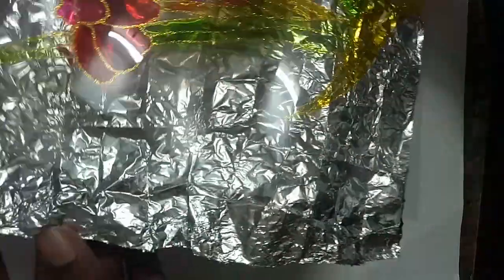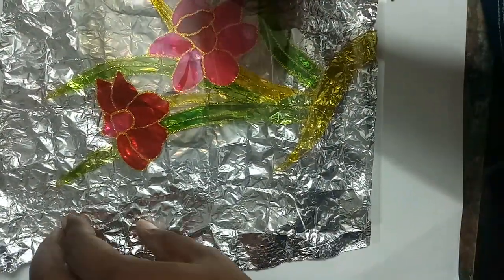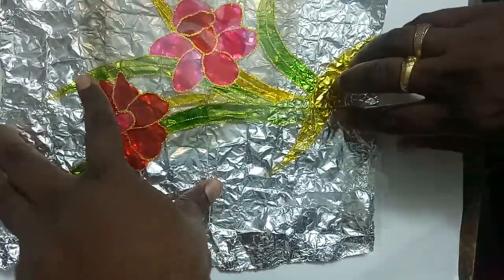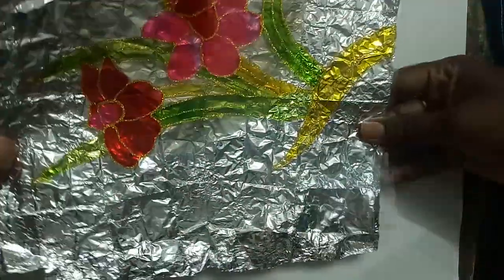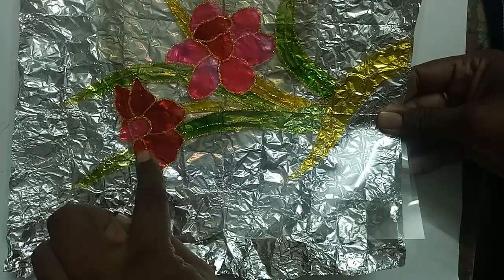See, now I am keeping a plain OHP sheet — another OHP sheet on top of that aluminum foil — and our glass painting on top. We are keeping it like this, framed like this. So on the downside the OHP sheet is there, and on the upside is our glass painting.